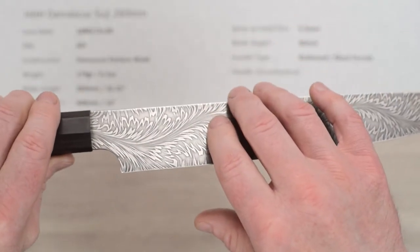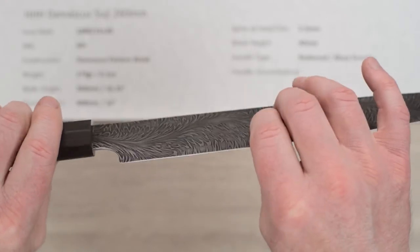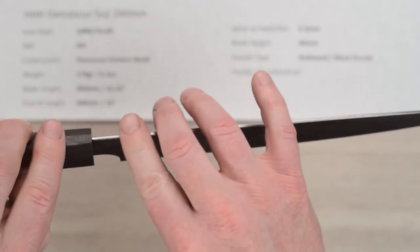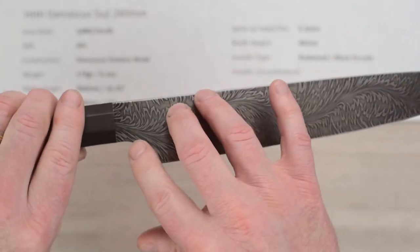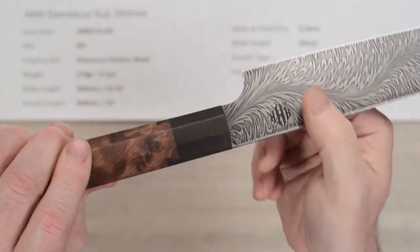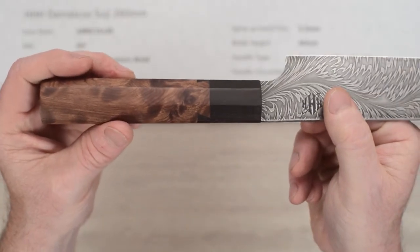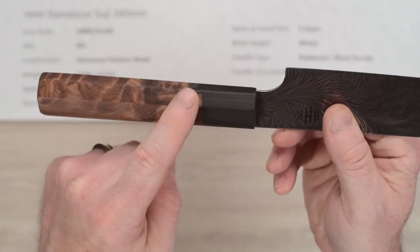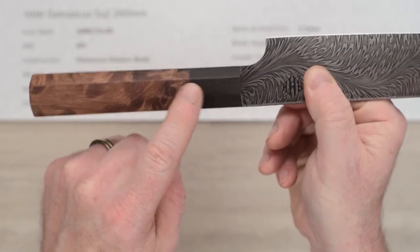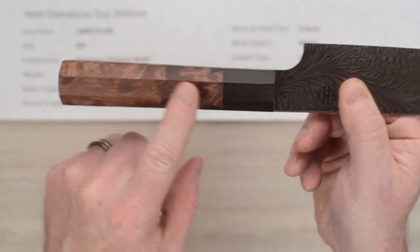As you might expect, fit and finish on the blade is absolutely fabulous. Great edge out of the box, nice fit and finish, rounded spine, nice rounded choil there. The handle fit and finish is superb. There's your dovetail coming in between the two — it's just awesome, perfect fit and finish on this handle.